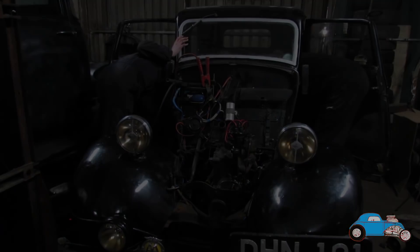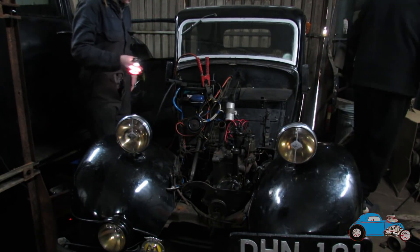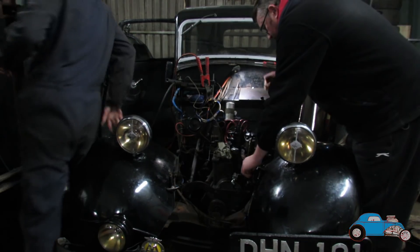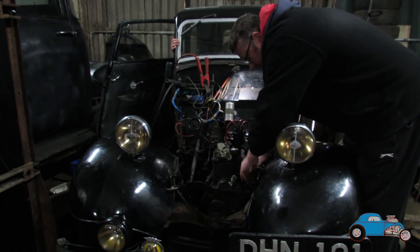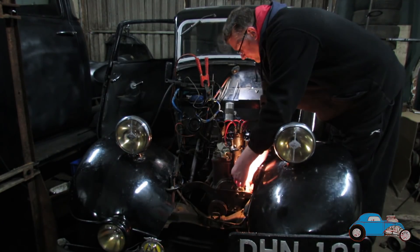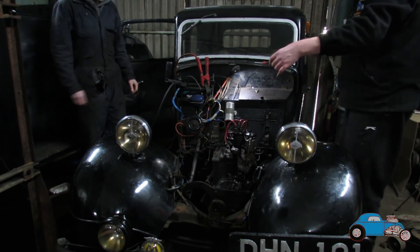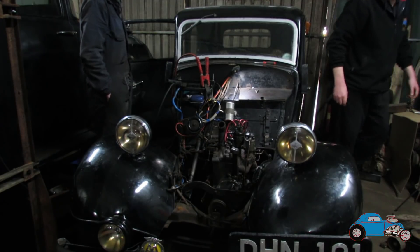Well, we've obviously got oil pressure then. Oh yeah, we haven't even checked that. We need to check it. I take it if it's running it has? Not always. How do you check it? You've got to start it again. Tell me when — choke out still? Yeah. Perfect. We've got oil pressure? Oil went straight away. Brilliant. So we've done it then? Yeah. It all went straight away as soon as the pressure got there.